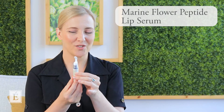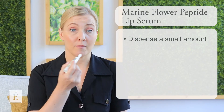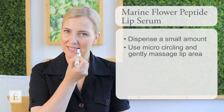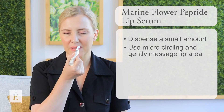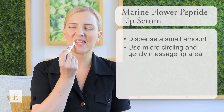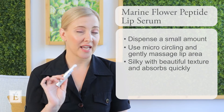Just give a little micro-squeeze so you have a little bit that comes out — you don't need to use too much. Then I apply it a lot like a lip balm, going around my lip and massaging it through. You can feel those little nodes really giving that little extra massage around the lip area, which is so nice and very relaxing. I'm doing little micro-circles and then a sweep. Very silky, beautiful texture — it absorbs really quite quickly and beautifully.